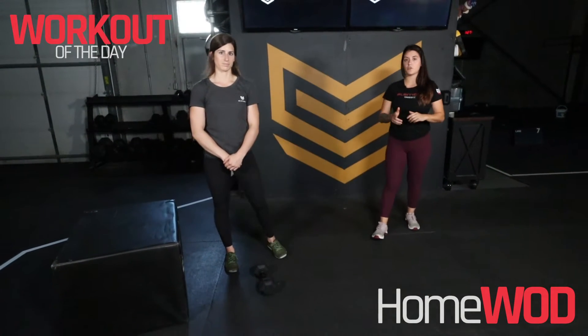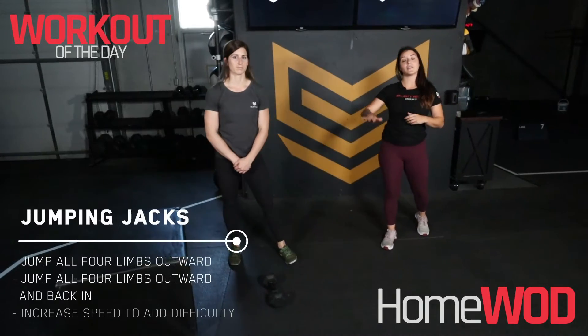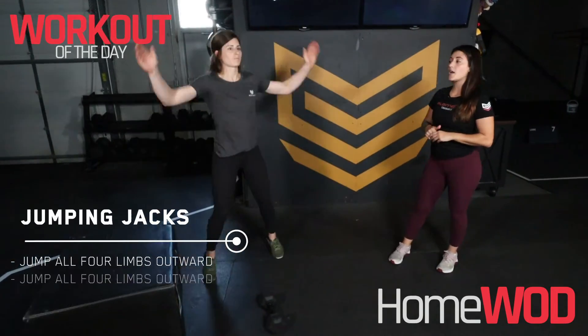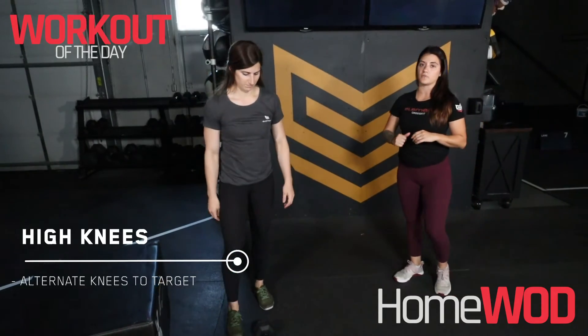For that 400 meter run you're gonna do about two minutes of cardio. If you don't have access to any kind of running you can do some jumping jacks, you can do some high knees, whatever's gonna get your heart right up here for about two minutes.